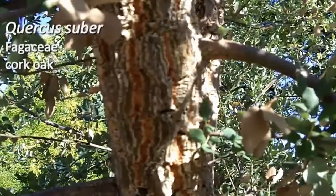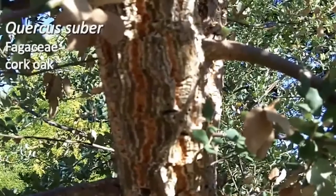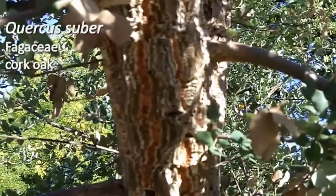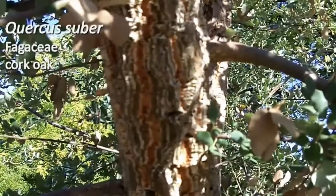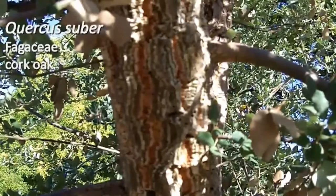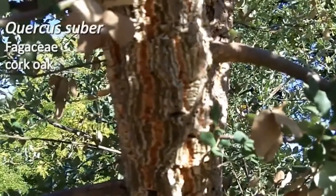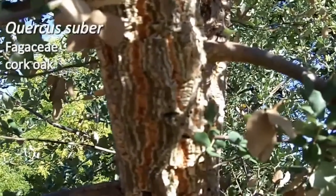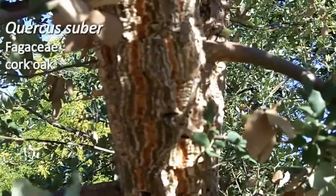On your list today is Quercus suber, number 72 on your list. This is the cork oak — the oak of commerce for production of cork. These plants are grown for maybe 10 years, then the cork is removed from the tree, and it doesn't harm the tree. When you're appreciating a delicious bottle of wine that's been sealed with a cork, it is coming from Quercus suber.